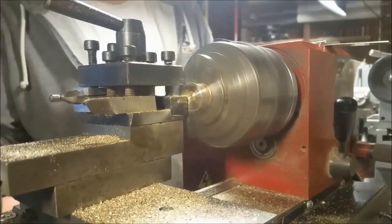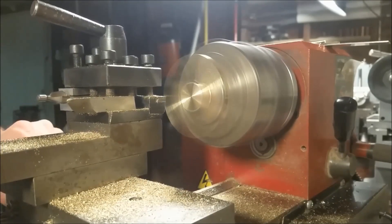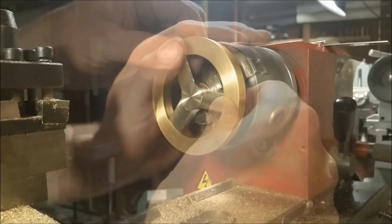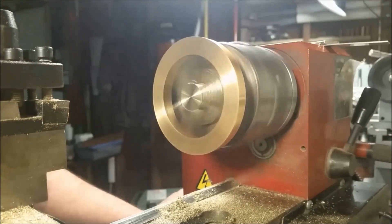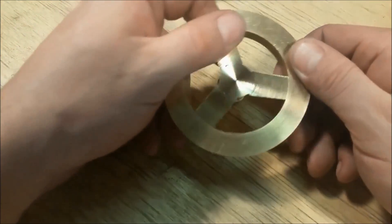Now we'll clean up the back of this assembly and cut the diameter down so it'll fit the ring perfectly. Take a look at that fit — nice. Here I'm just checking to see the back is truly flush.